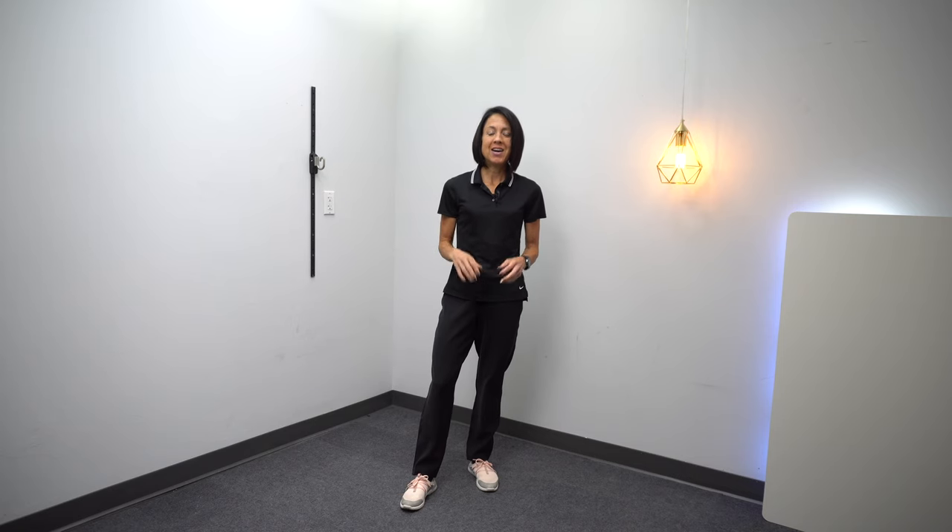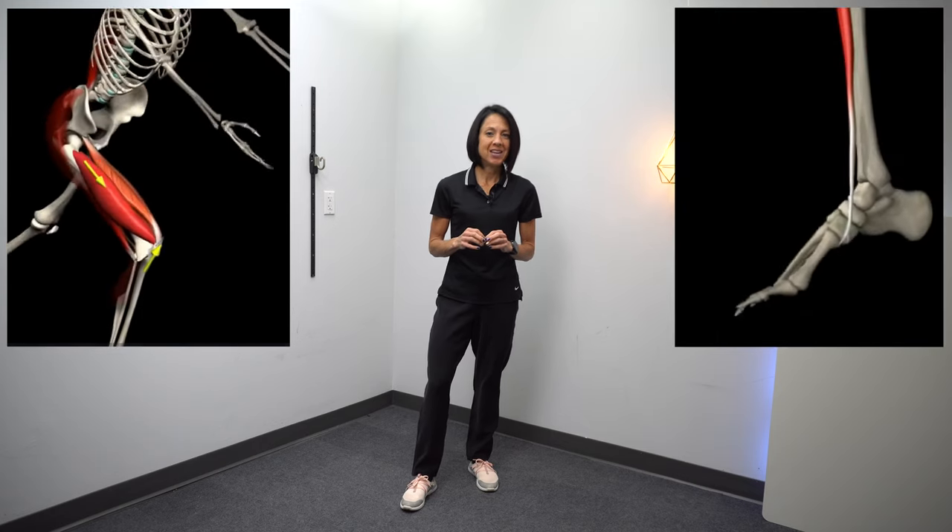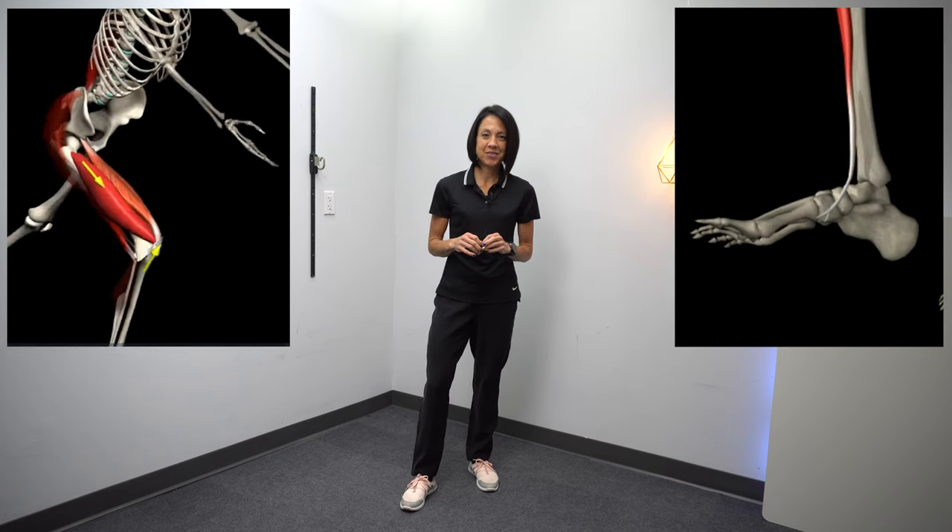In today's video, we are going to work on isolated knee extension with ankle dorsiflexion — in other words, how to straighten the leg and lift the foot at the same time. You're going to learn why this movement is so important, why a lot of times you can't do it after a neurologic injury, and exercises to help restore this critical movement to improve your overall walking balance and walking confidence.